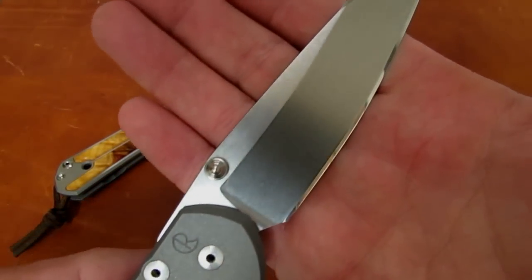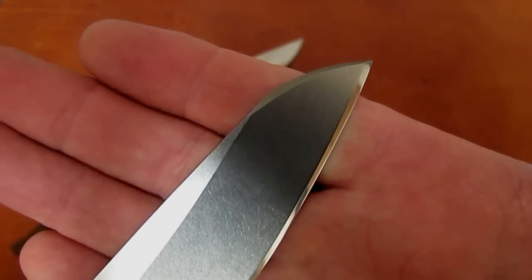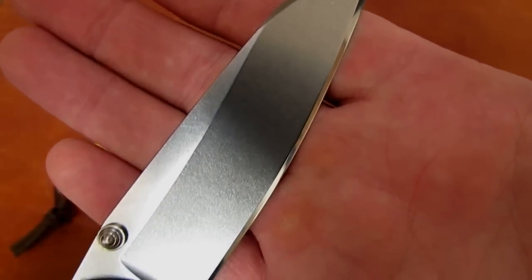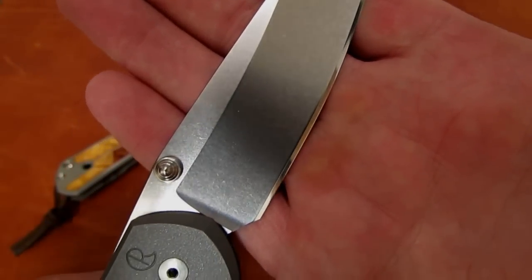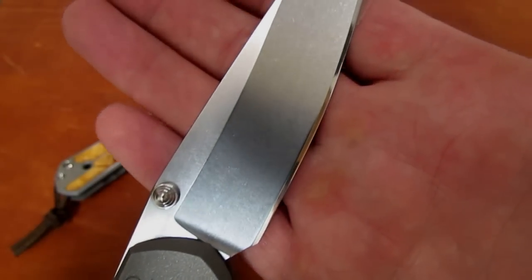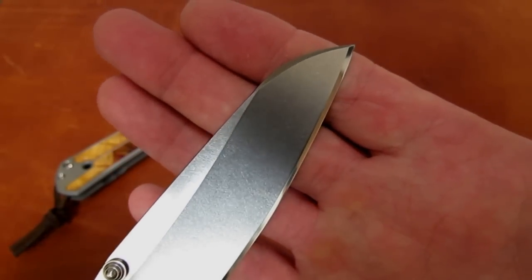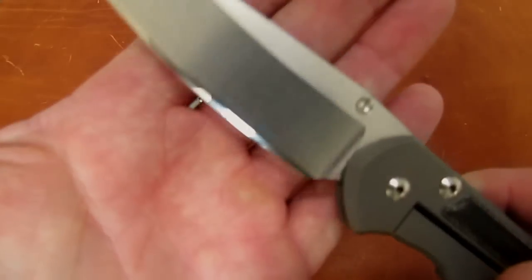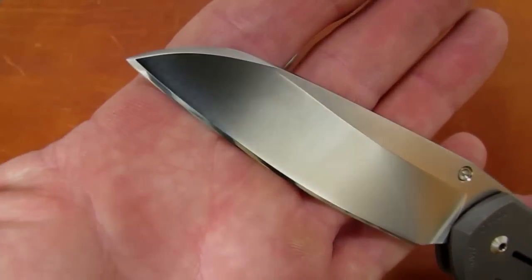So you might send it to me so it can receive an edge that looks something like this — my micarta-inlaid large 21 Insingo. Especially on an Insingo blade, you want it to cut, and oh, do they cut.